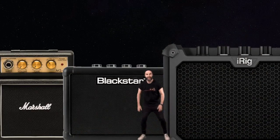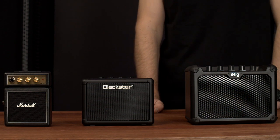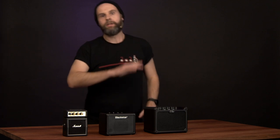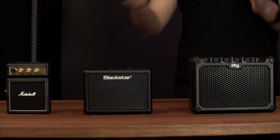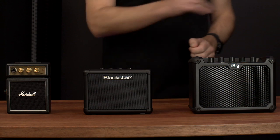Welcome back to Noisegate. Today we are talking about some really big amps — okay, not so big. We are here today in the Noisegate Tone Lab looking at battery-powered amps. Now the old adage goes, it's not the size, it's how you use it. There is a global shortage of tubes, did you know that? So battery-powered amps is where it's at. We're going to check out three very popular battery-powered amps in three different price points.